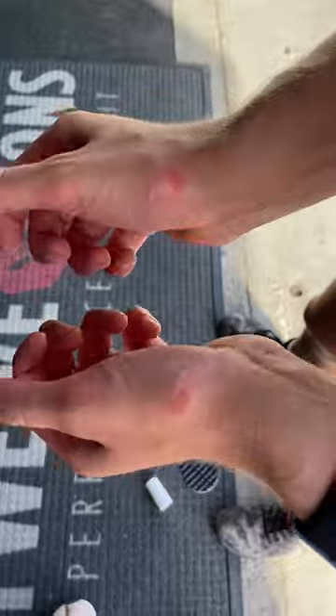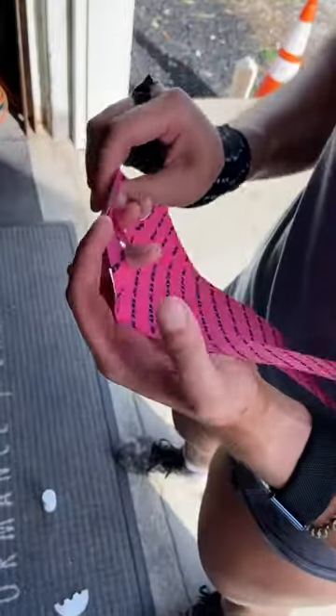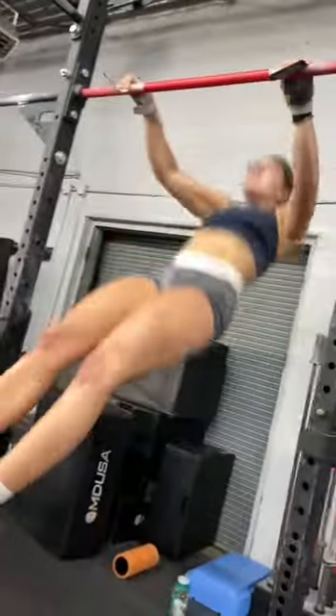Then it was time to move on and I needed some hand protection because my hands are torn up. I started by applying some adhesive, getting it nice and tacky, tore the finger holes, put my fingers through, slid the tape all the way down my hand and around my wrist. Then it was time to get going on this awesome CrossFit WOD — dumbbell snatches and lots of chest-to-bar, hence the hand protection.